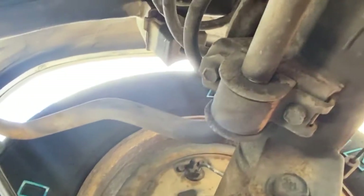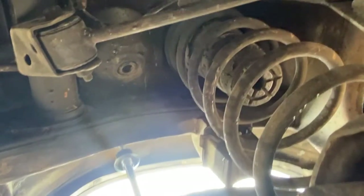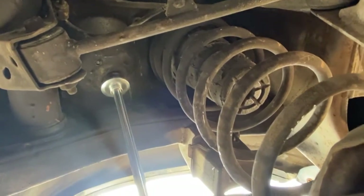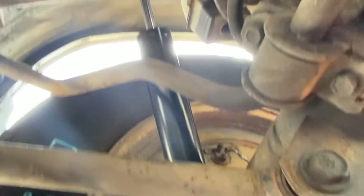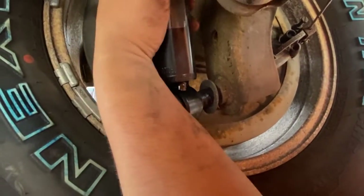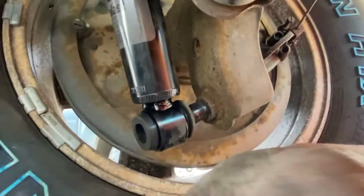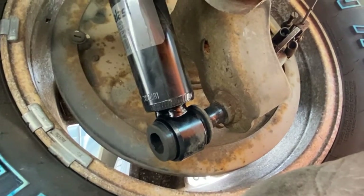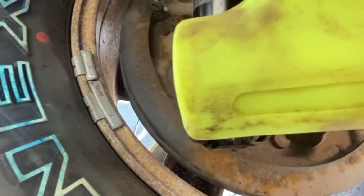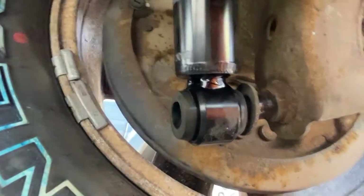I'm going to install the loose shock now. I'll take the shock and slide it up into the upper tower mount right there, and on the bottom, slide it right onto its mount. Sometimes it can be a little tough because the rubber is fitted, so we'll get a rubber mallet to hammer it in.